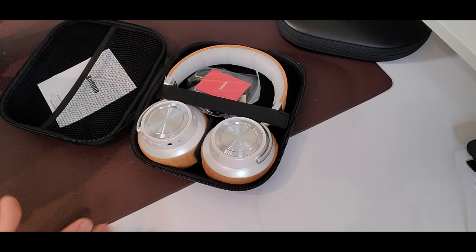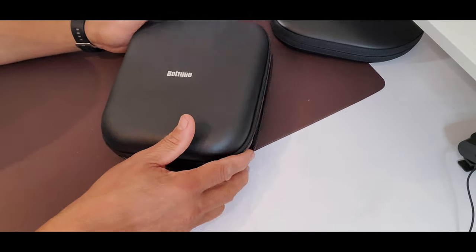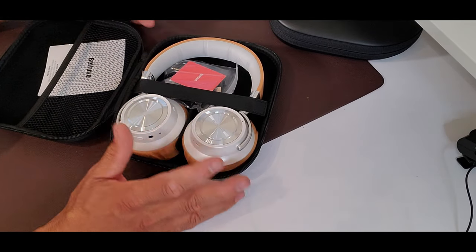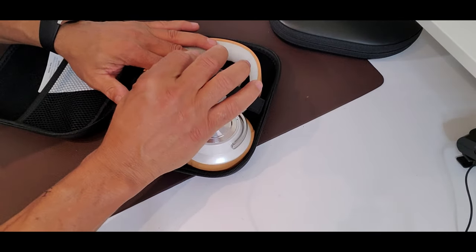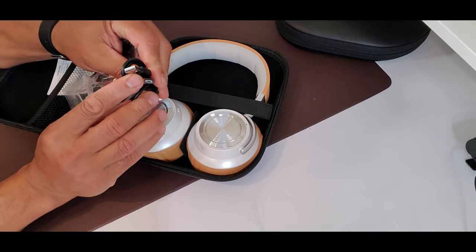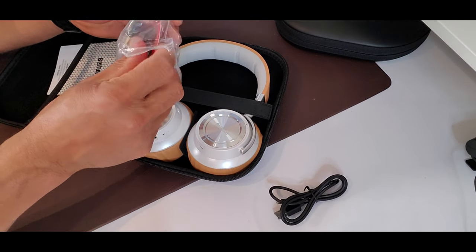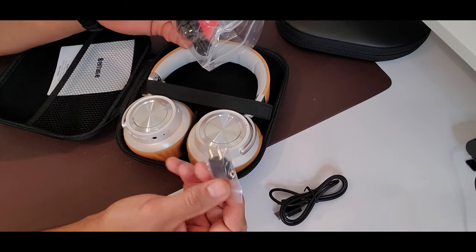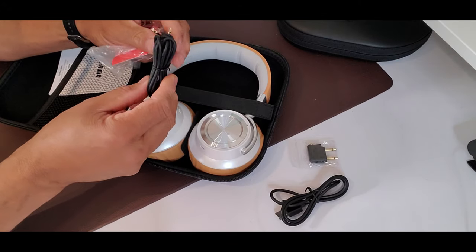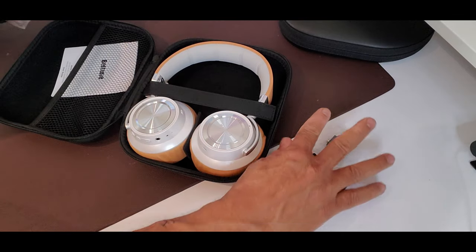Wow, this is really nice. I love the packaging — you can see the Boltune branding, and this is a 2019 model. There's nice elastic to hold everything down. Inside you have a charging cable — I wish it were USB-C but it's not — an adapter for older flights, and your 3.5mm jack.